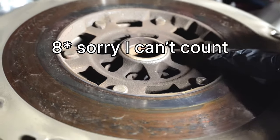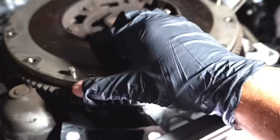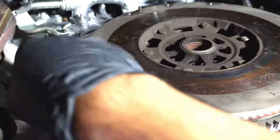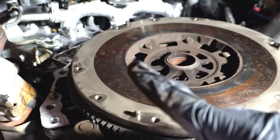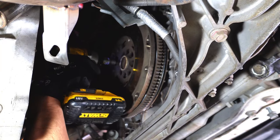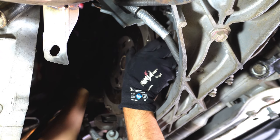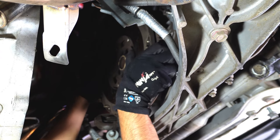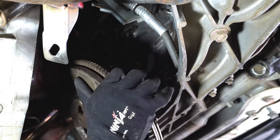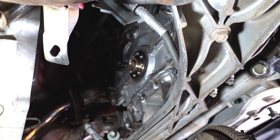Now onto the flywheel — you've got seven T55 Torx bolts. Take that off. This flywheel will probably spin, so what you can do is rig this up with a bolt on the flywheel and one of the transmission bolts, then put a spanner between them — that should hold it from spinning. This should come out. Wow, this is heavy!